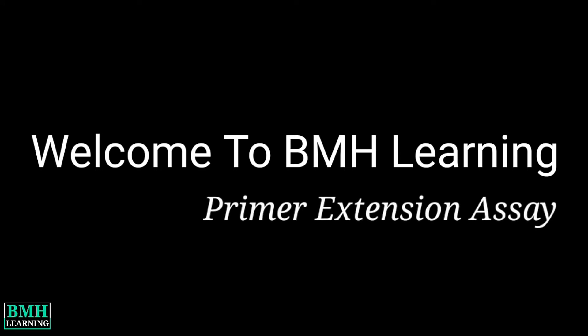Hello friends, welcome to BMH Learning. This video is about Primer Extension Assay.